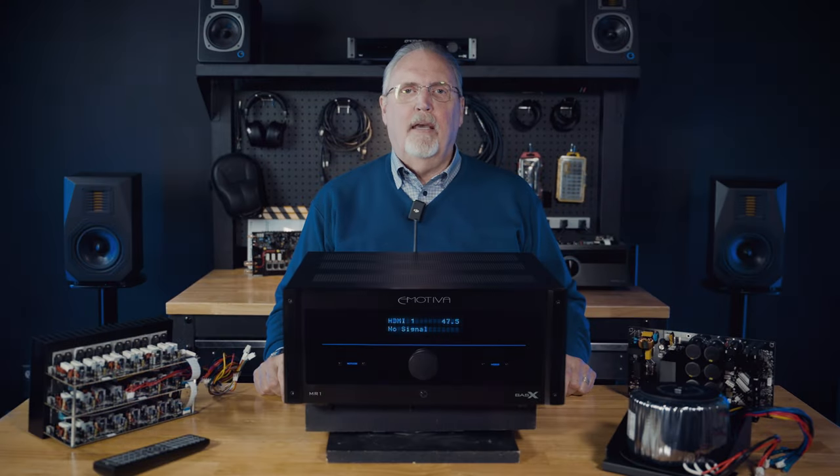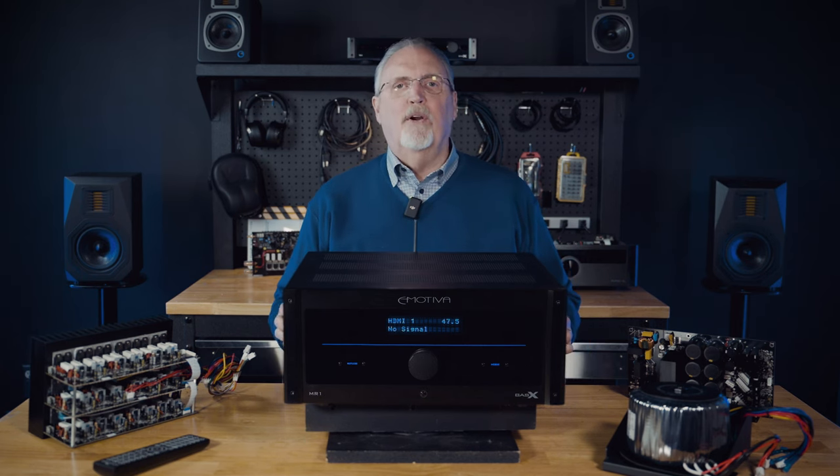Hey everybody, Big Dan from Emotiva here. I've got an exciting announcement for you about a new product — the one sitting right in front of me here: the mighty Emotiva MR1 AV receiver. Yes, you heard it here folks, an AV receiver from Emotiva.